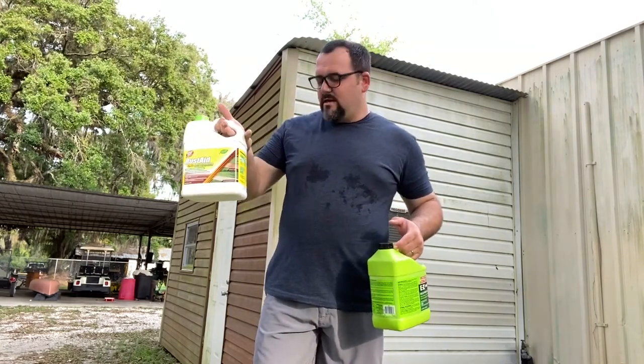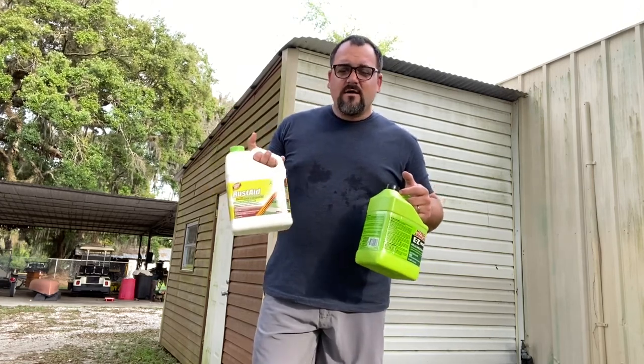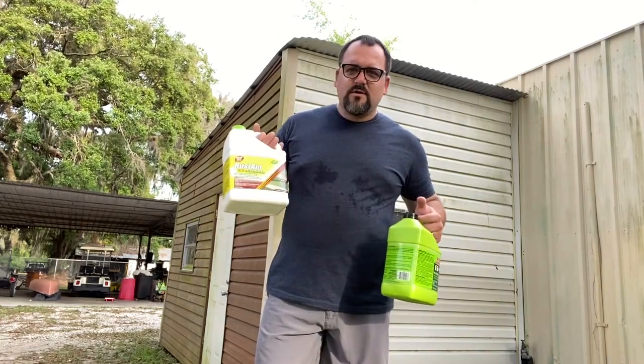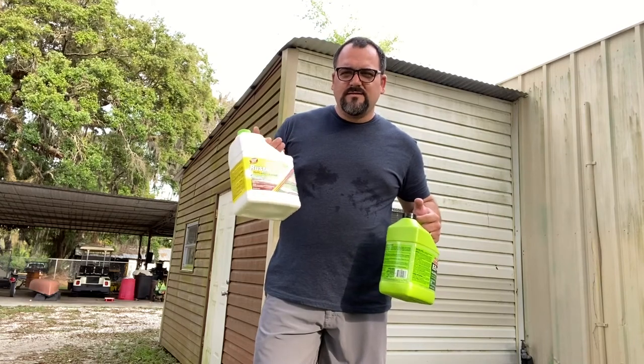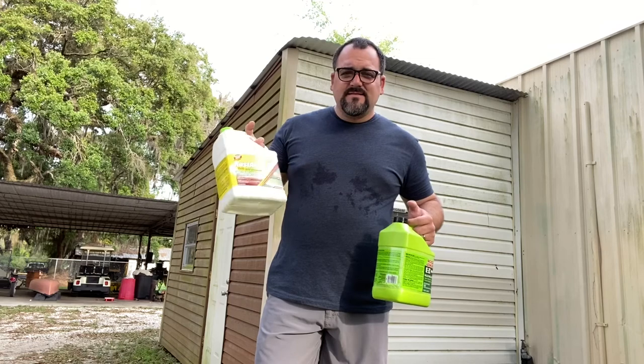The Goof Off is amazing stuff if you have surface rust on vinyl. On concrete I haven't tried it yet, but on vinyl from sprinklers, this works wonderfully at getting the rust off from the iron in your water. It took a matter of seconds to see results — the front of the building looks great now.